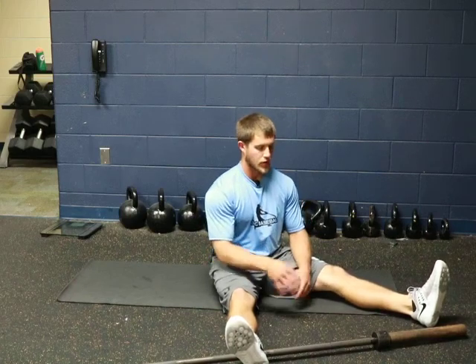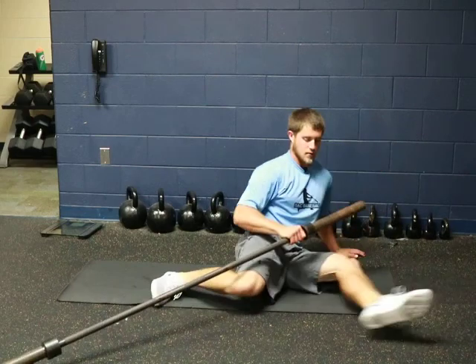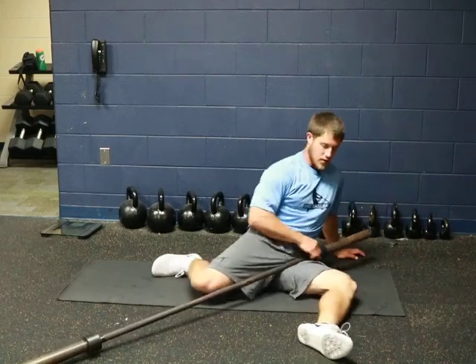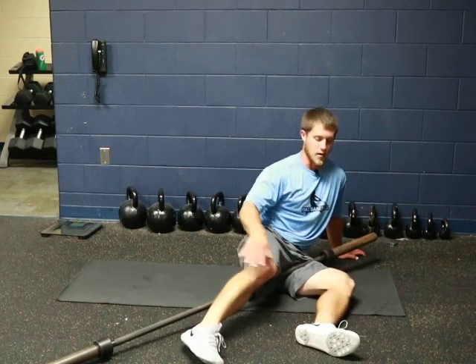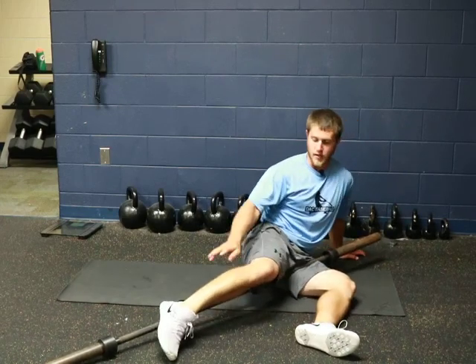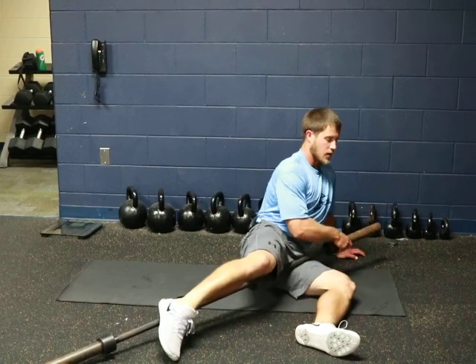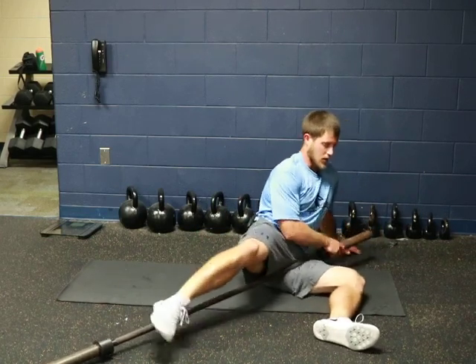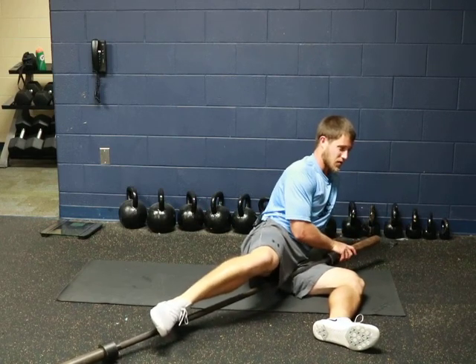For the barbell groin rollout, grab your barbell and place it on your groin right along through here and take your other leg up on top of it. That is actually going to allow you to apply more pressure downward if you need to. And then from here, we're just going to take and roll along different parts of our groin.